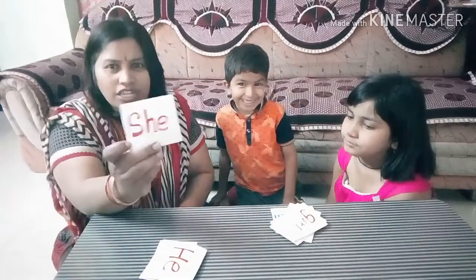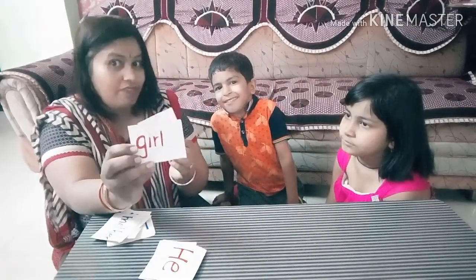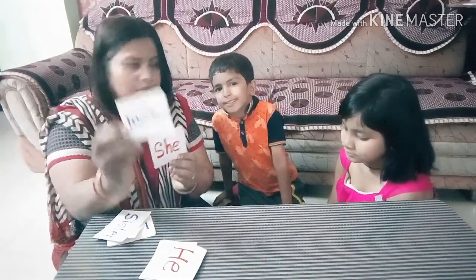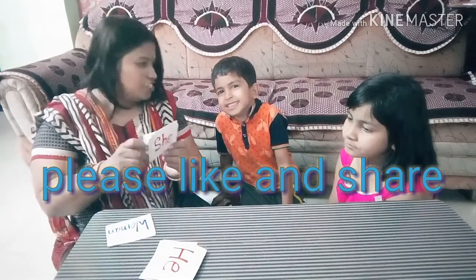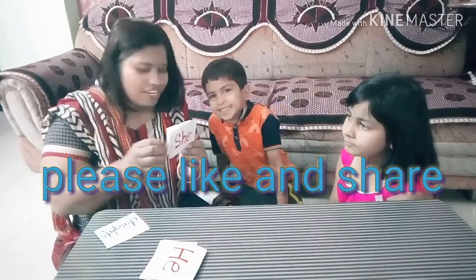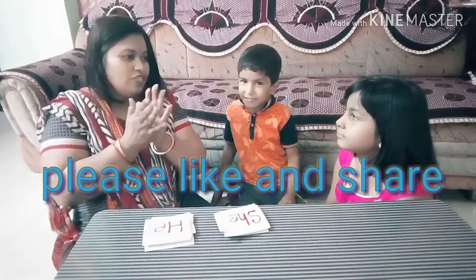Now this is 'she'. Let us see what comes under 'she'. The first one she has taken is girl. Very good. Girl is also 'she'. Mother — mother is 'she'. Sister — sister is 'she'. Aunt — aunt is 'she'. Woman — woman is 'she'. And this is daughter — daughter is also 'she'. Very nice. Very good. Both of you have done a very good job.